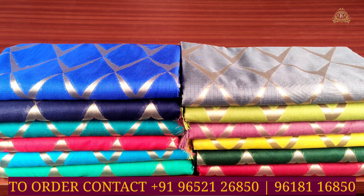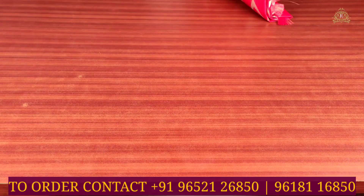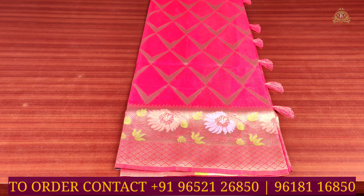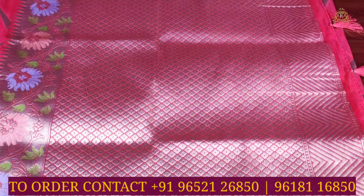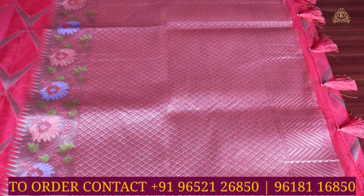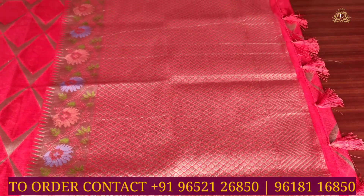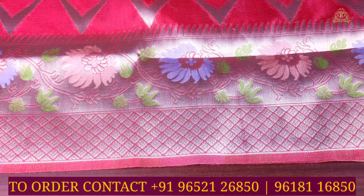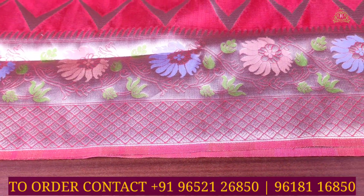Now we look at our lovely and beautiful silk kota saris collection. Saree number one is a fancy kota saris collection for office purpose. The color combination is red, and on the pallu side there is a red color combination. As you can see, there are gold jari designs, diamond striped designs, tassels on the pallu side, and python style water design on the pallu side. The bodice also has a python style multi-colored combination with gold jari designs completely on both sides.